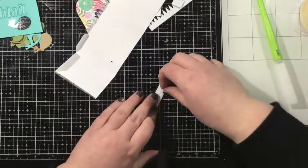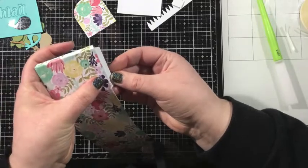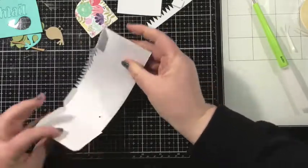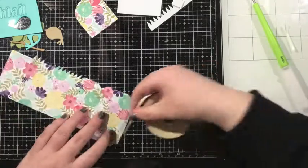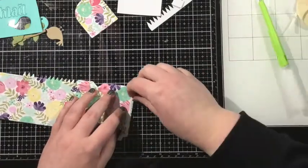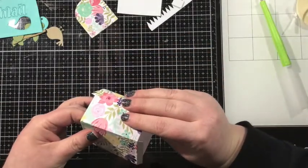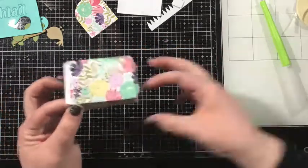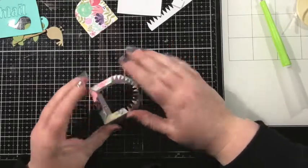I have that main piece of my mailbox all done and you can see how it just folds up, bends over each other, and creates that mailbox shape. What I'm adhering now is a little flap that's going to let the front piece of the mailbox open and close — kind of like a little hinge. I like to adhere that before I curve the mailbox around, but you can do it before or after. Once I have that hinge on, I'm going to add some double-sided adhesive to the little side flap and go ahead and curve that around.